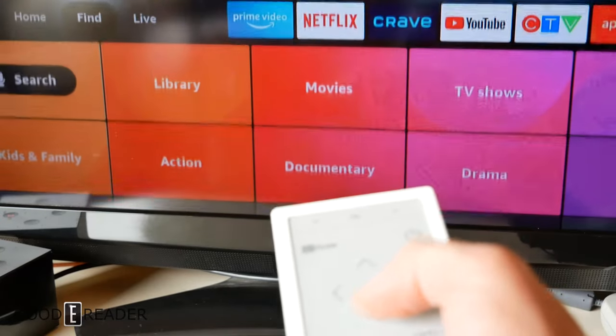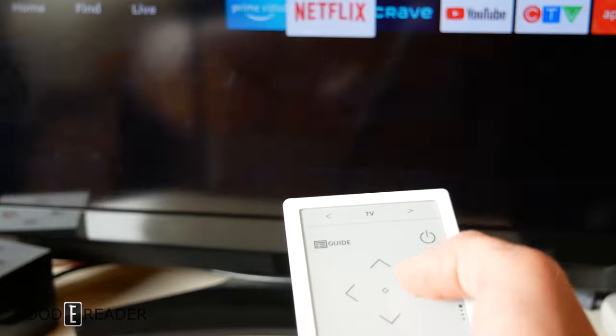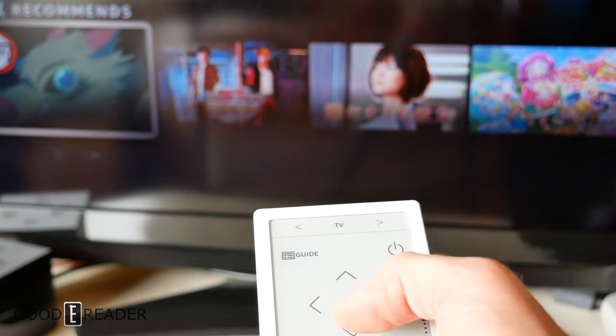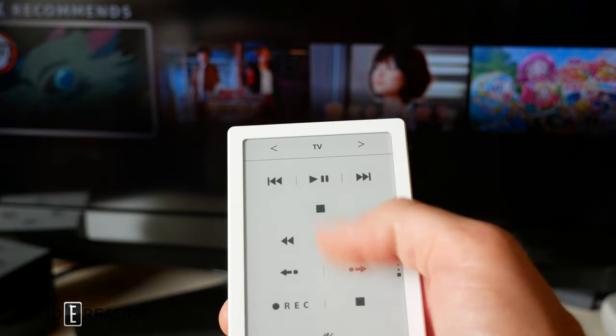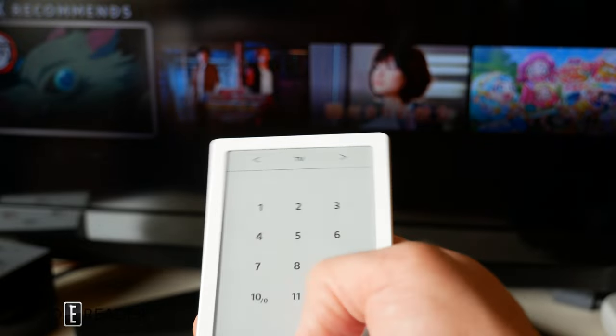It will work with most anything, including Amazon devices like Fire TV Cubes and of course regular TVs — this is not a smart TV but it still works 100%. It also works with power and guide functions, and swiping up on the controller gives you channels, recording, and everything else shown earlier.